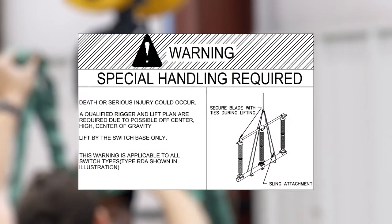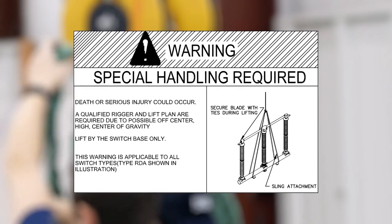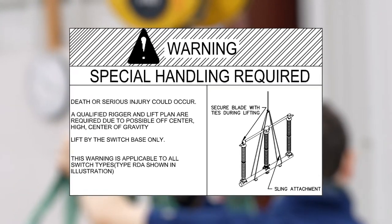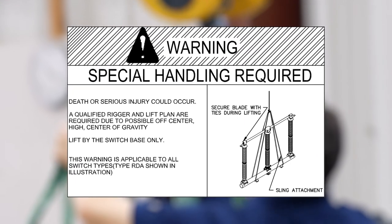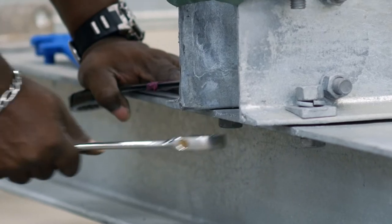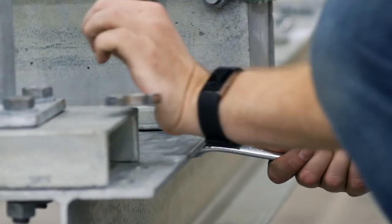Finally, ensure that all lifting is performed by a qualified rigger and per the switch's instruction book guidelines. If you need additional information, contact Southern States. Once lifted, mount and secure each disconnect switch phase in the closed position to the structure using the hardware indicated by the operating mechanism drawing.